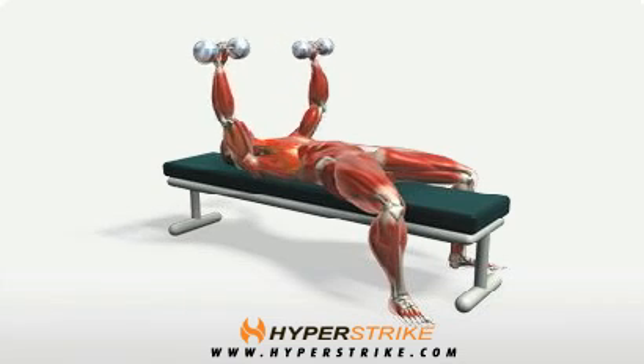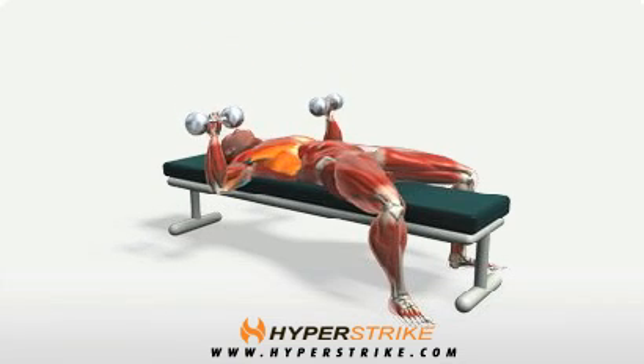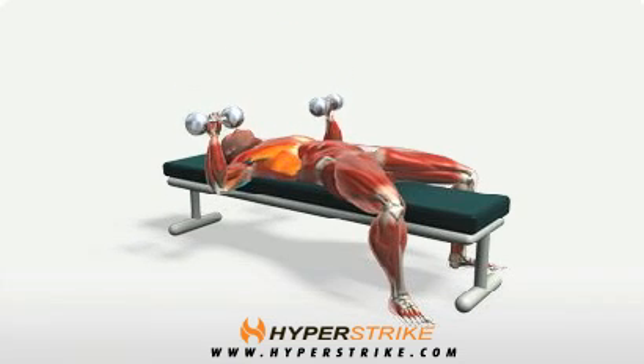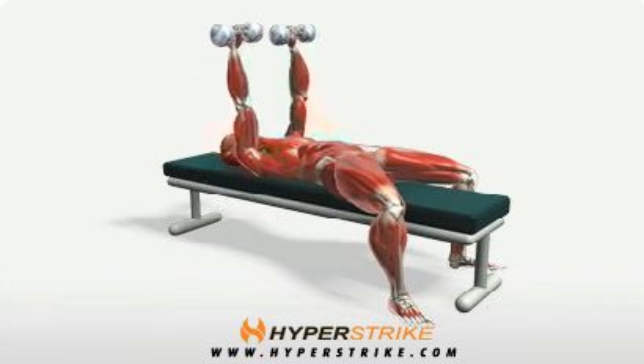Lying on a bench with your feet firmly on the ground, hold the dumbbells directly over your chest, arms straight. Keep your chest up at all times and allow the lower back to maintain a natural arch.